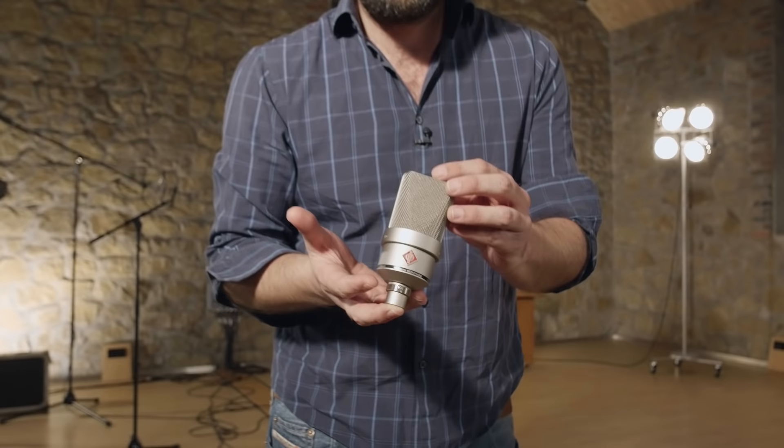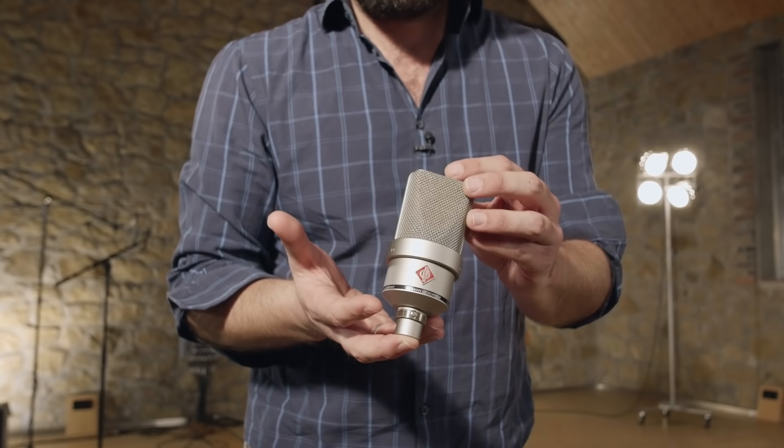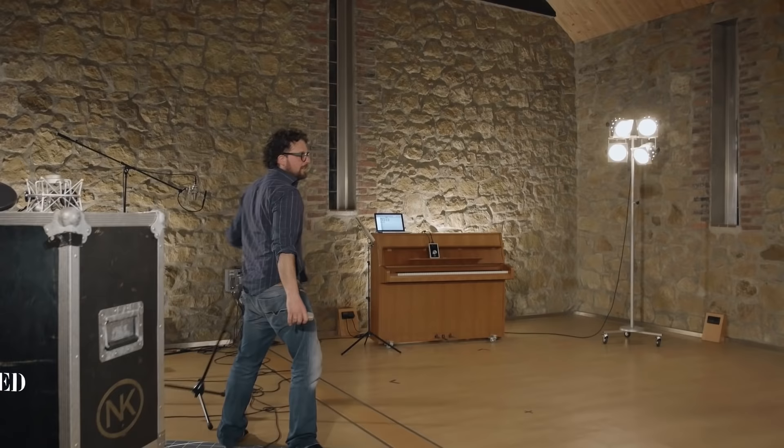Obviously you will need a decent microphone. For now we have selected the Neumann TLM 103, which is a well-known studio standard. But we will talk more about this and other microphones in the following episodes.